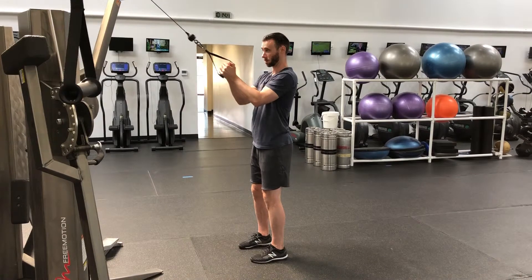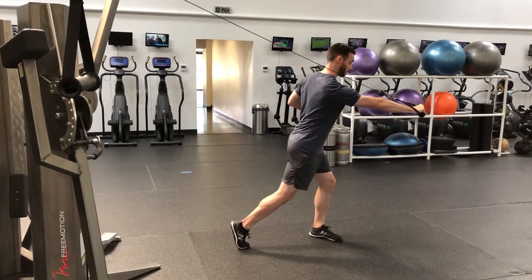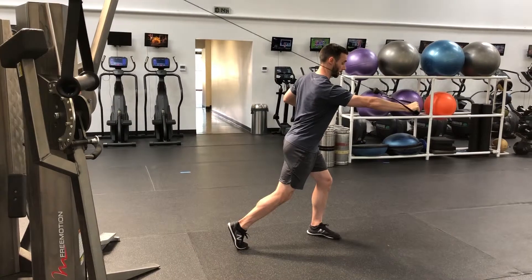First move, you're going to pull the cable in, and then you're going to turn and press, slowly coming back. So in full speed it looks like this: pull in, turn and press.